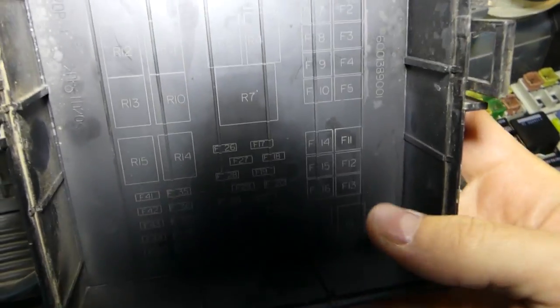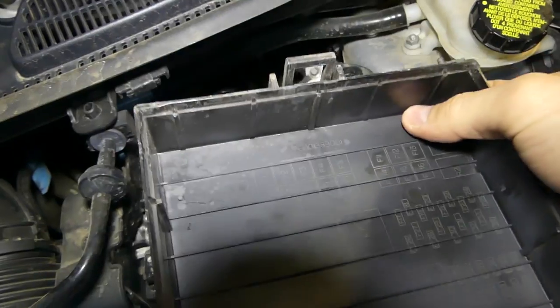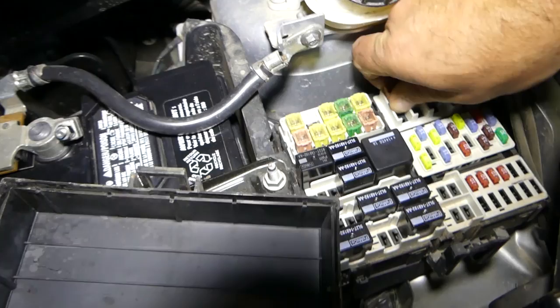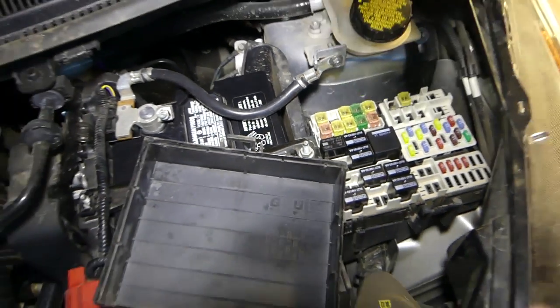On the bottom of the cap you'll be able to find the numbers of the fuses. You can see F11 — hold it this way — and F11 corresponds to this fuse, which should be a 30 amp fuse. Just grab it and pull it out.